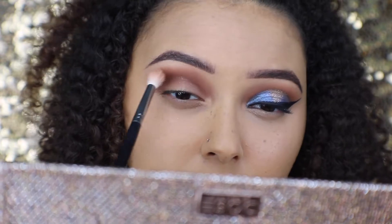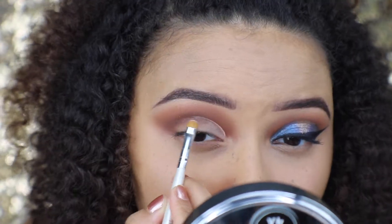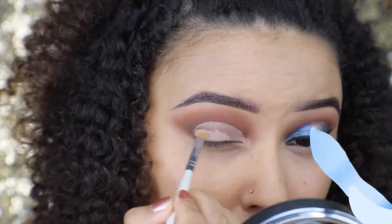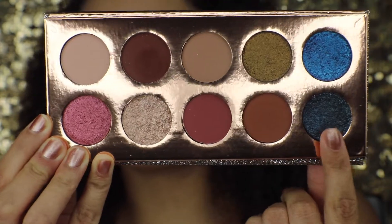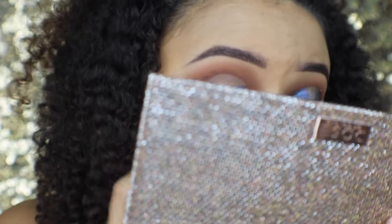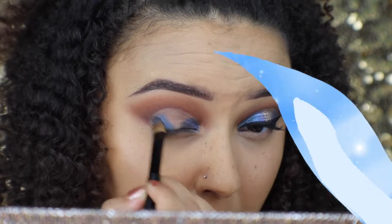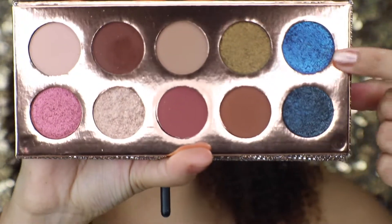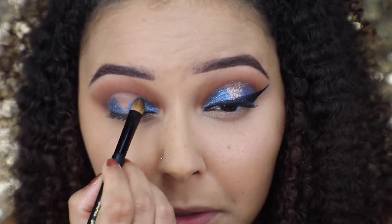Now I'm going in with some Tarte Shape Tape to cut my crease. Now that my crease is cut, I'm going to be going in with this navy blue shade right here. I'm going on my inner corner and packing this dark blue shade, then taking that shade again and packing it on the outer corner of my cut crease. Then I'm taking this lighter blue shade and putting that right in the middle of where I put the darker shade, and in the inner V.